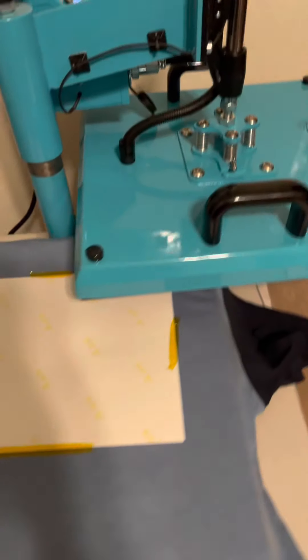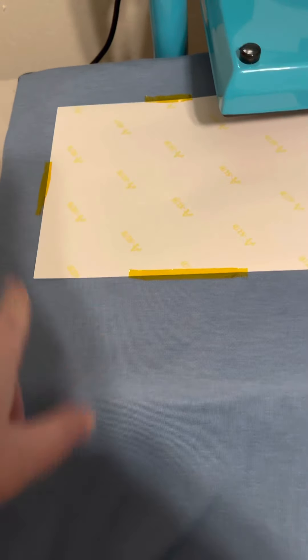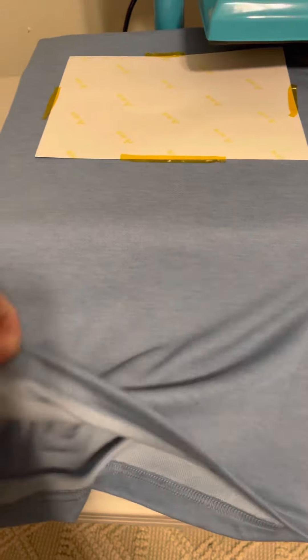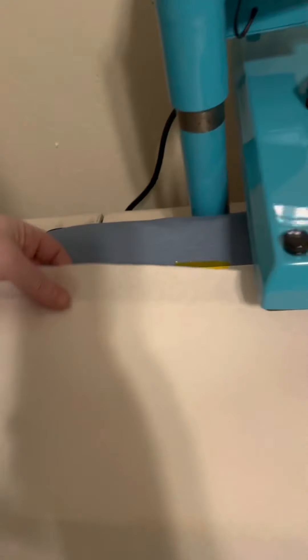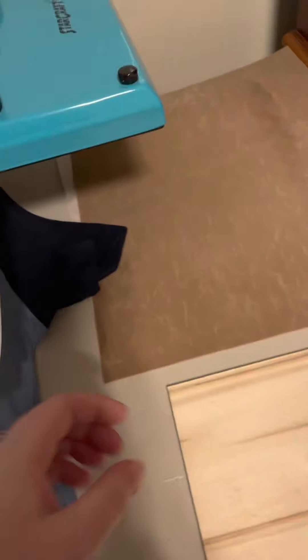Using the Starcraft heat press for the first time - it takes about 10 to 15 minutes to heat up. I have 100% polyester, did my sublimation print mirrored. It has a heat pad and sponge. Between the fabric I have two sheets of butcher paper. I set my temperature to 385 and I'm going to do 45 seconds because this is the material that previously burned. I also did heat tape.